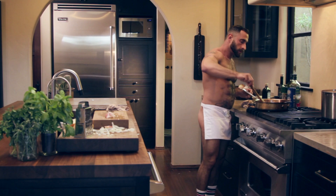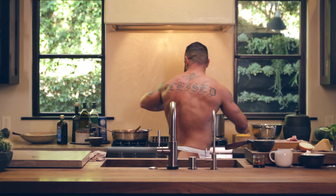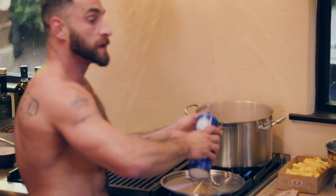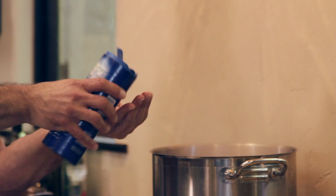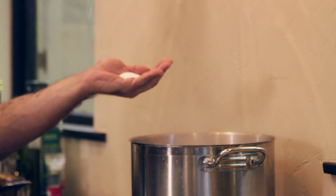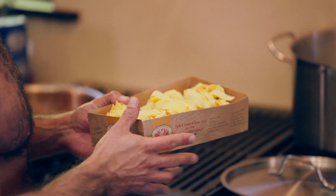Now I think our water is ready — it is. Let's salt the water. You always want to do that before you put the pasta in, to season the pasta. Do about a handful, that's probably about two tablespoons. We're using an egg pappardelle pasta, which takes a little less time than your regular semolina pasta — I'd say about five minutes. Get it al dente.